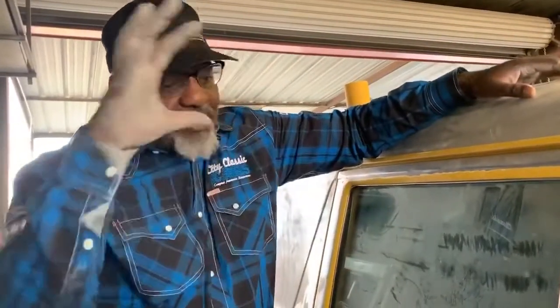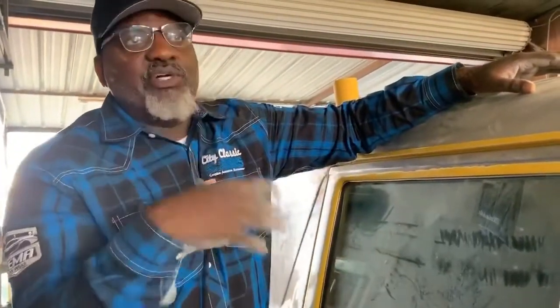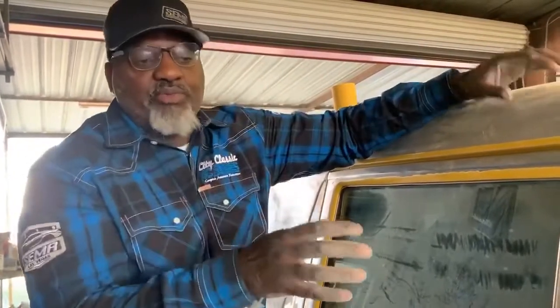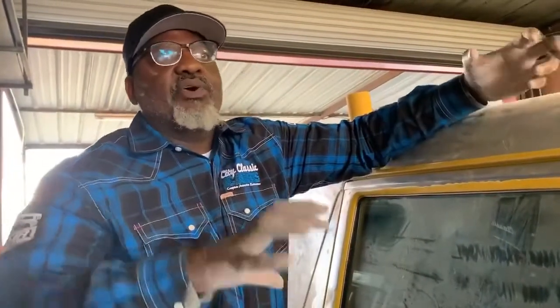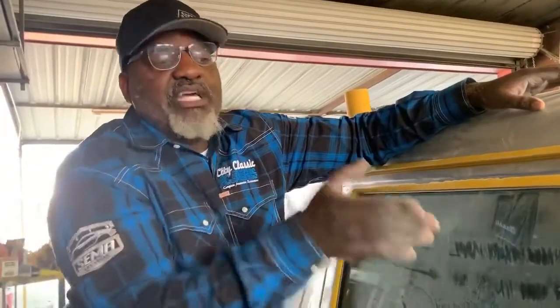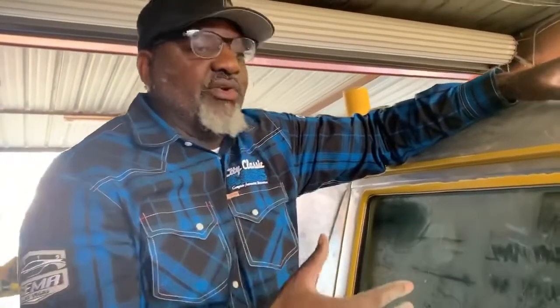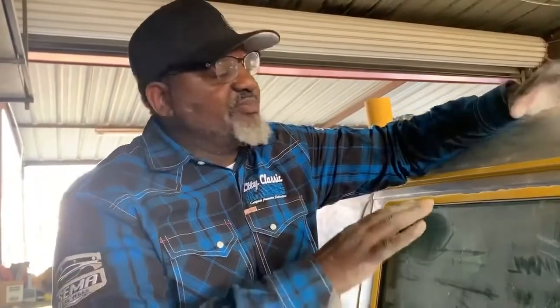Then it all looks black — one color. Then we come back with that 2K primer, do body work on top of that, block that out. Once we finish with that, we take it in the booth. The next product we're going to put on is sealer — we're going to put sealer on top of that 2K primer. Then once we seal the car, you're talking about base coat. We use DBC primarily — Deltron base coat — that's primarily what we use.